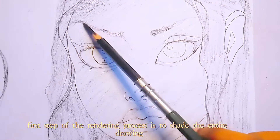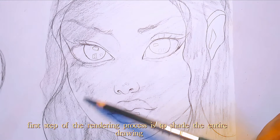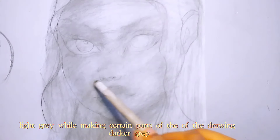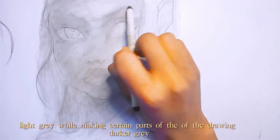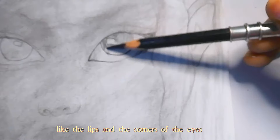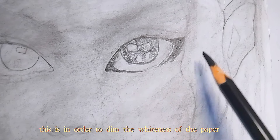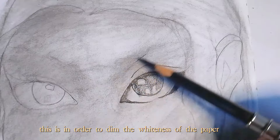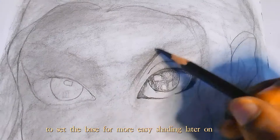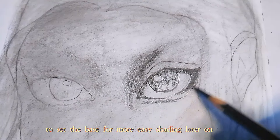The first step of the rendering process is to shade the entire drawing light grey, while making certain parts of the drawing dark grey, like the lips and the corners of the eyes. This is in order to dim the whiteness of the paper and set the base for easier shading later on.